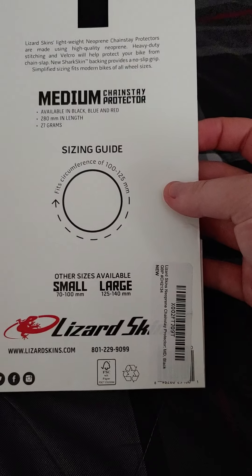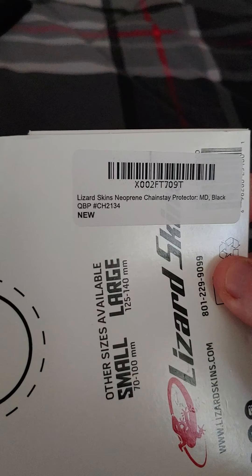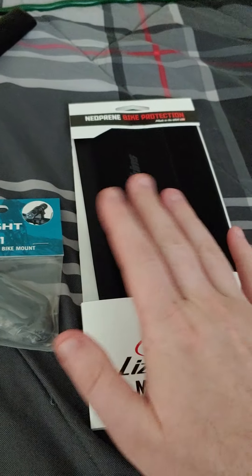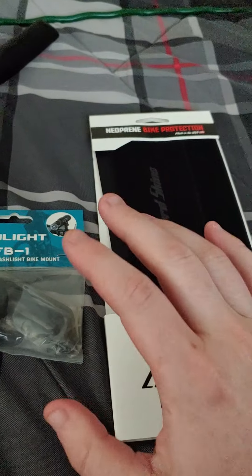Here's the model number if you want this one. I also bought those cheap fenders — if you look at my old videos, those are kind of janky, but the actual quality fenders are pretty expensive, so I'm going to hold off on those.